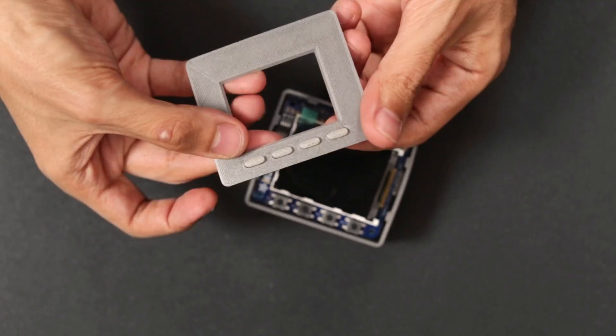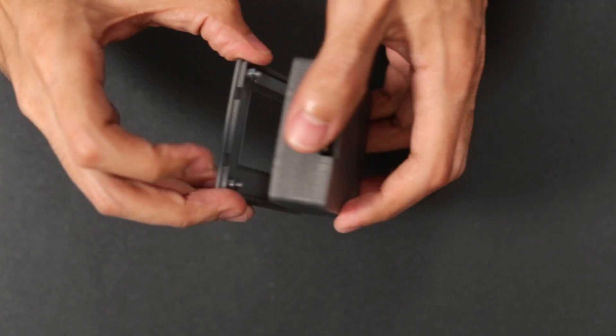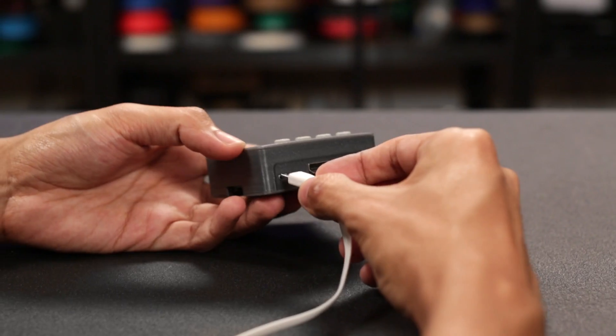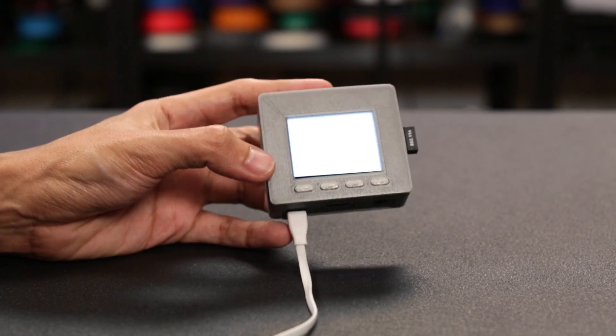NinjaFlex makes great rubber actuators for the buttons on the display. Keep the protective film on until the last step. Place the cover over the display and press the edges into the case to close it up. You can use any 5V battery or power source with a microUSB cable, and now we have our mini AstroBox.